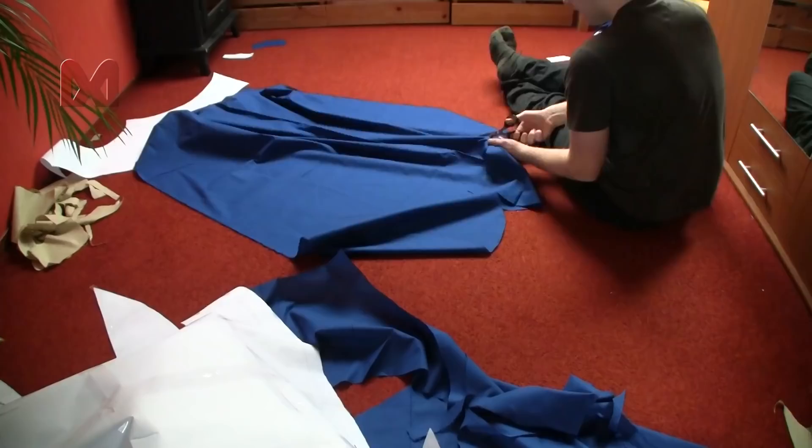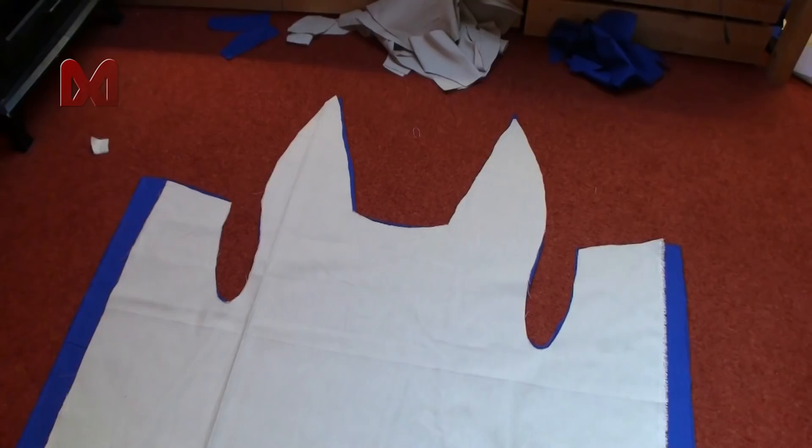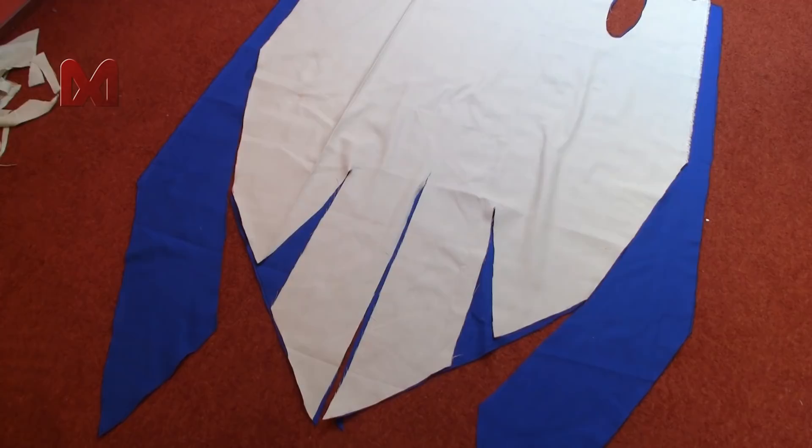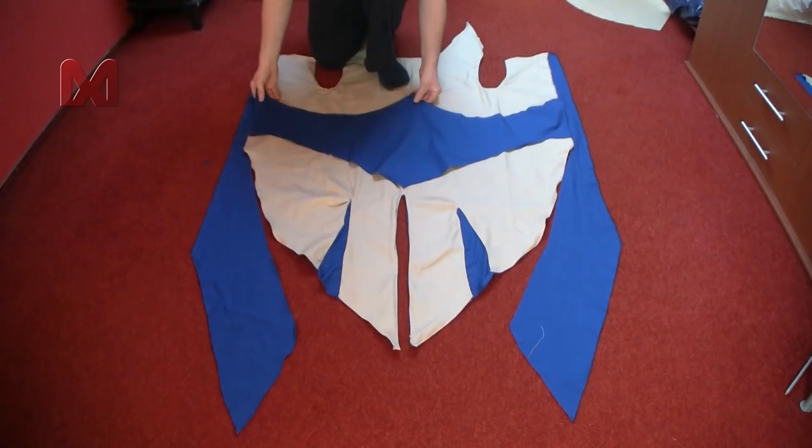After you cut out all the patterns you can lay the white coat shape onto the blue coat shape with the loose ends and sew together at the top and bottom. After the coat layers are sewn together you can grab the blue curve shape and sew it onto the coat.